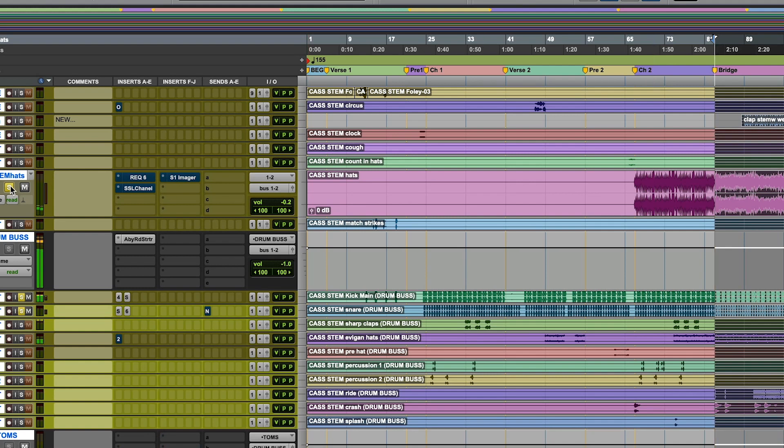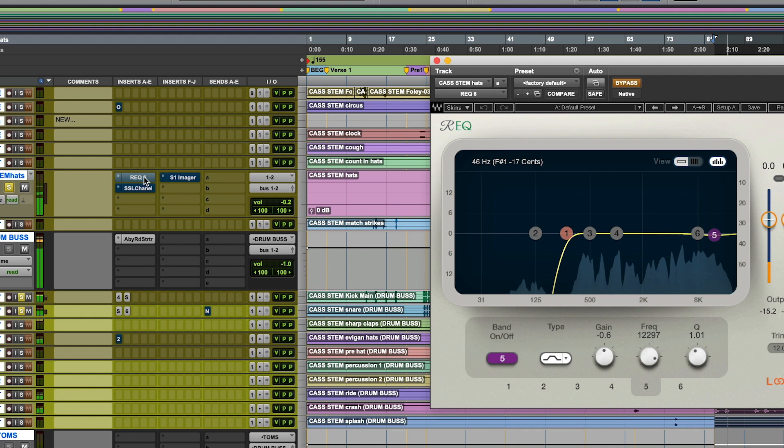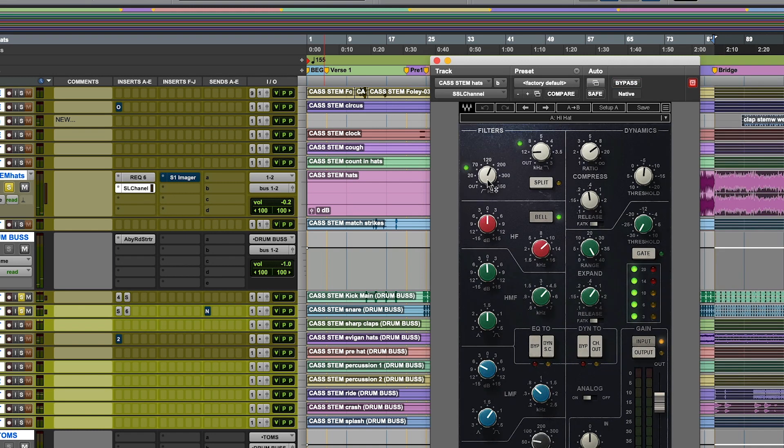Let's check out these hi-hats really quick. I cut off some of the low end — rolled off about 260 hertz, we don't need it there. Did a little bit of compression, some gating, rolled off some of the top. Scooped out around some of the mid-range — it added some energy. And it starts making some room for the vocals. Let's just see what we've got with all the drums now.